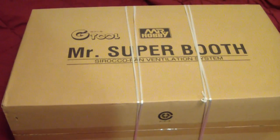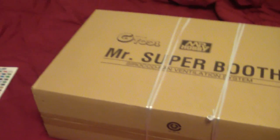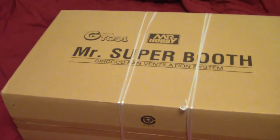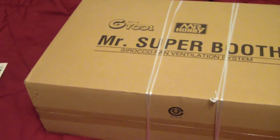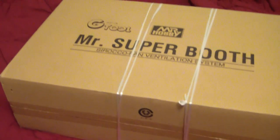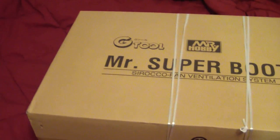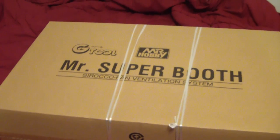I have been looking into replacing my Tamiya booth for quite some time, mainly for certain reasons. One is that it was getting old. The other is it wasn't powerful enough to suck out the air in my room where I work as I'm airbrushing my kits. I recently replaced the filters on the booth, cleaned it up a bit, and put it in the box as I have a plan for what I'm going to use with that.